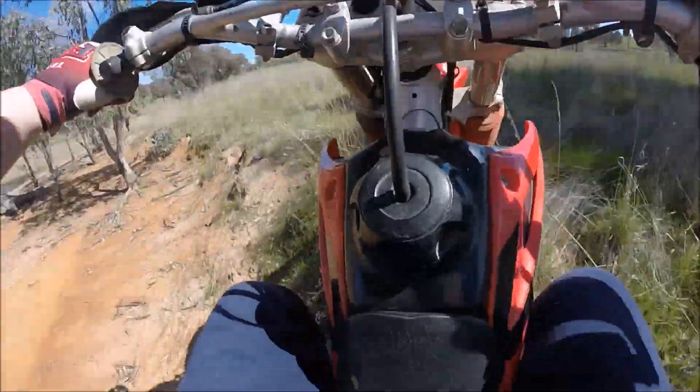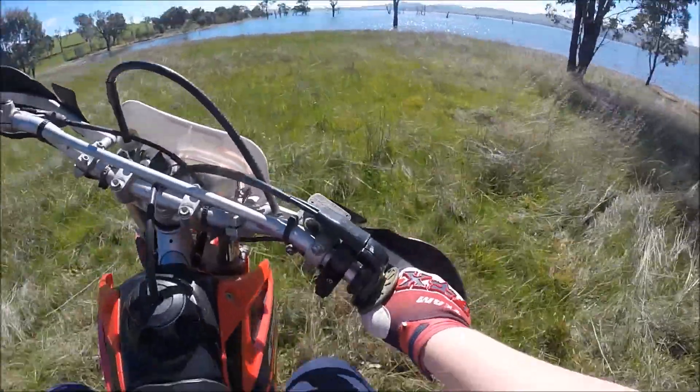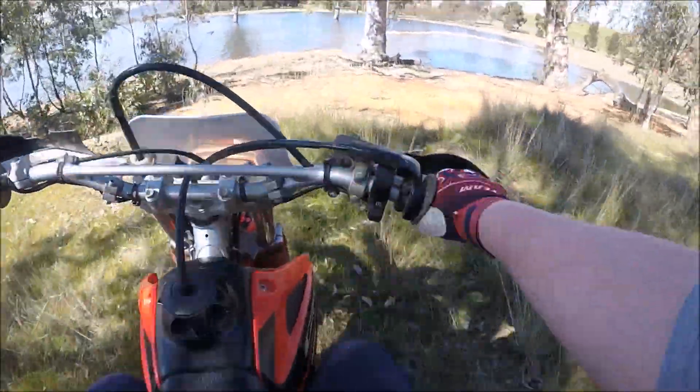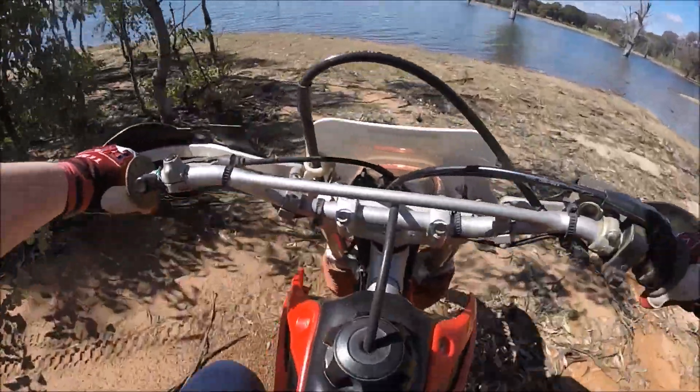Yeah guys, I think it's definitely got really low gearing — not really, really low, but definitely lower gearing than usual. I'm going to call this hill 'the store' because every time I used to go up there on my old bike, I used to stall.